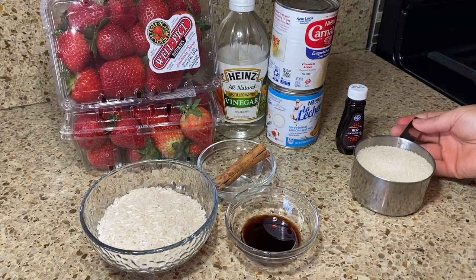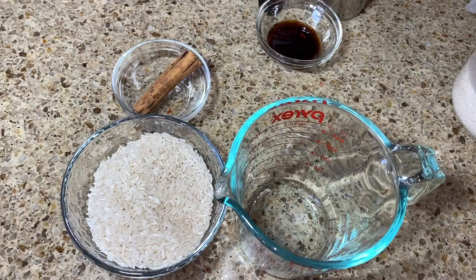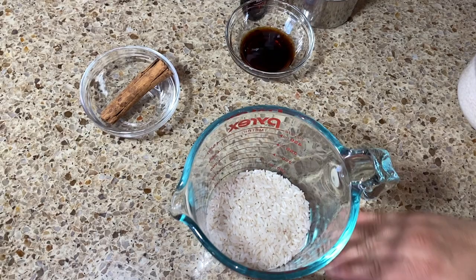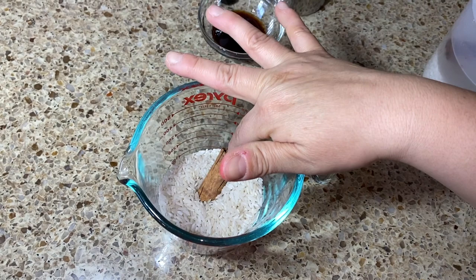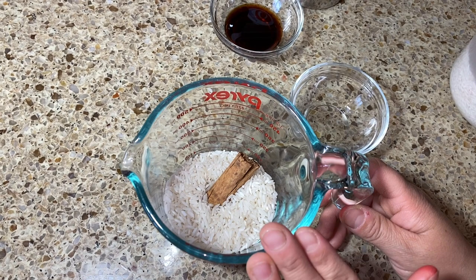Our first step: get your rice and add it to a bowl or measuring cup. Add the cinnamon stick into your rice, then add two and a half cups of water per one cup of rice. Leave it soaking — overnight is best, but two to four hours works perfectly. I already have my rice soaking with the cinnamon stick, so we'll set this aside and start washing our strawberries.